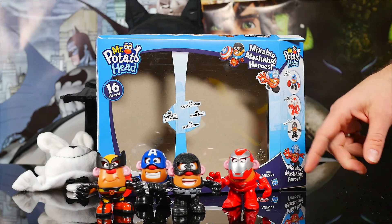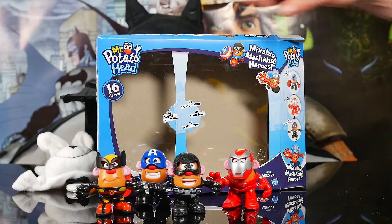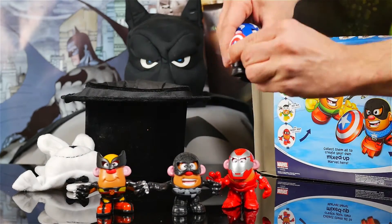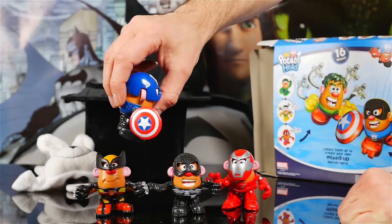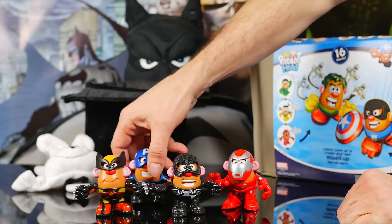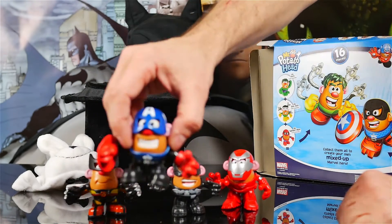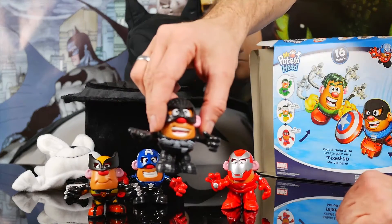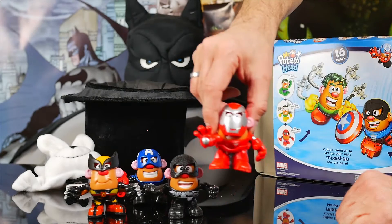And this is everything that comes with the pack. Unfortunately, I do not see a shield for Captain America — oh, here it is. It was just turned around. My fault. There's the shield. That makes it even better. I'm glad I saw that. I didn't see that in the beginning. But here's Wolverine, Captain America, Spider-Man, and Iron Man.